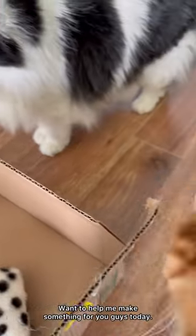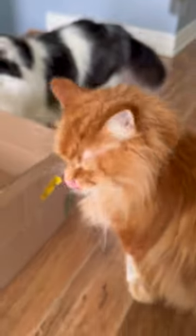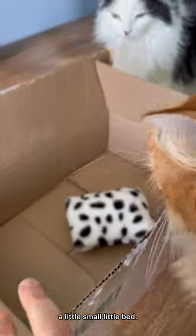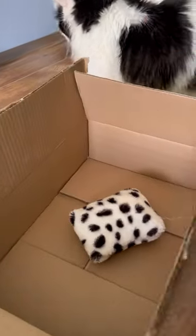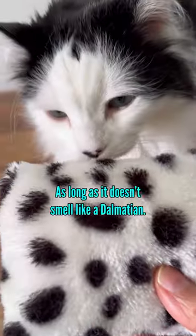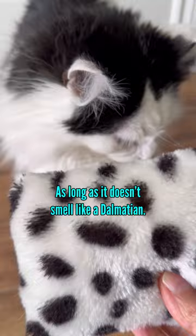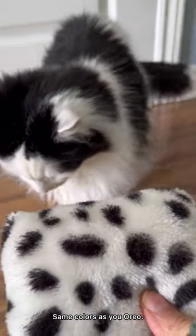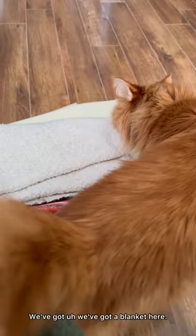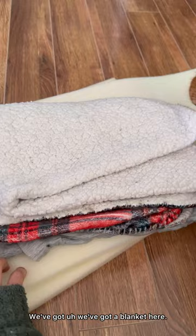Want to help me make something for you guys today? We're gonna make you a little small bed. This is gonna be your pillow — it's a fancy pillow. It looks like a dalmatian. What do you think? Same colors as you, Oreo. That's the bed pillow. And then oh, Pudding's going under the mattress. We've got a blanket here.